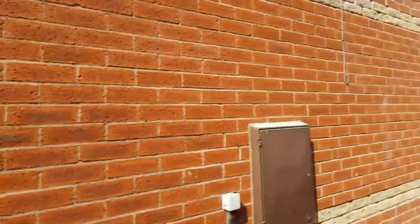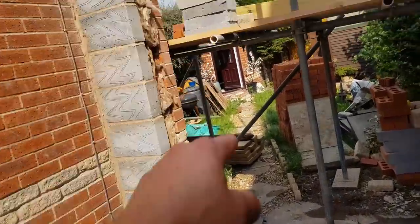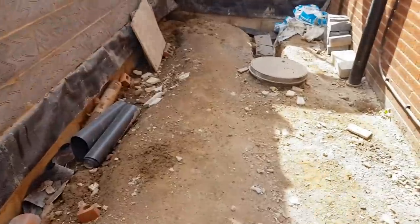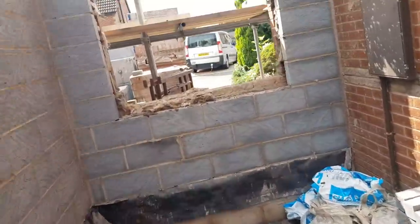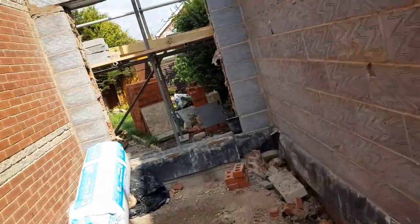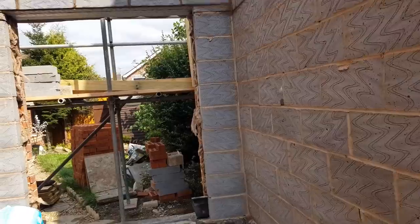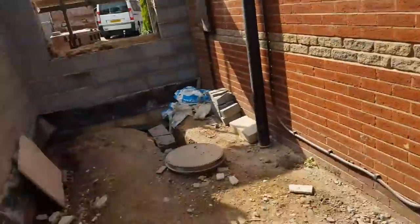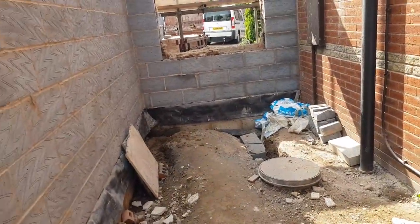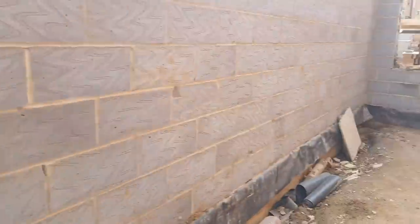There we go. So we are done for the day. Formwork is up, ready for the joists to be able to sit on, which is cool. Just spent the day insulating, bedding in and having a tiny bit of a tidy up. I'll be back here once the joists are on, do some brickwork, get it up to the next lift. Right — early day, buzzing. I'll catch you in the next one, guys. Thanks a lot for watching. Like, subscribe, all that. See you in a bit. Bye.